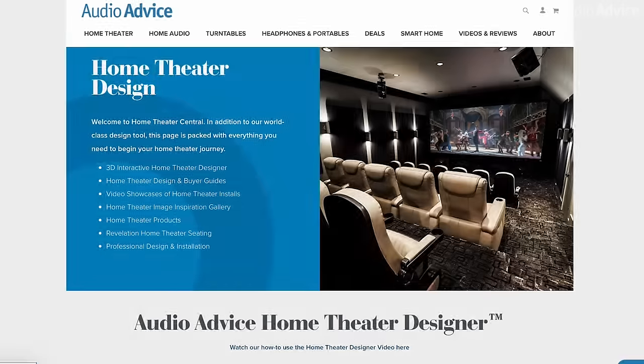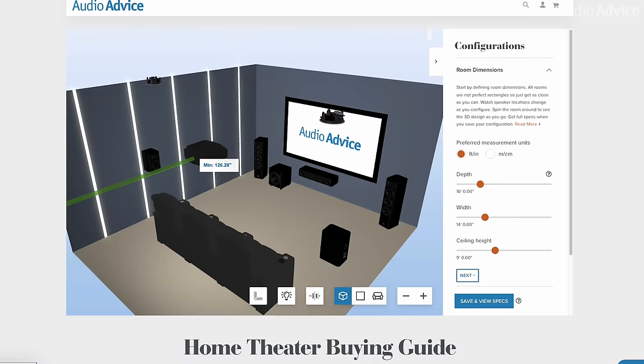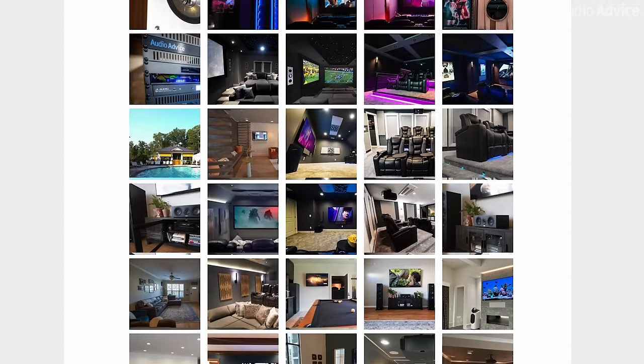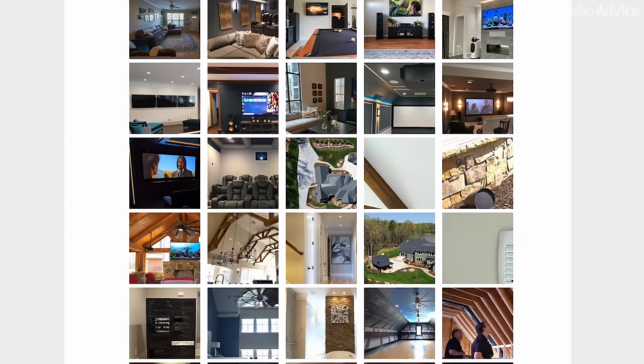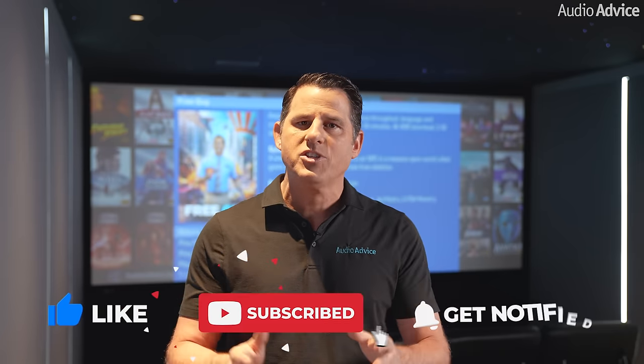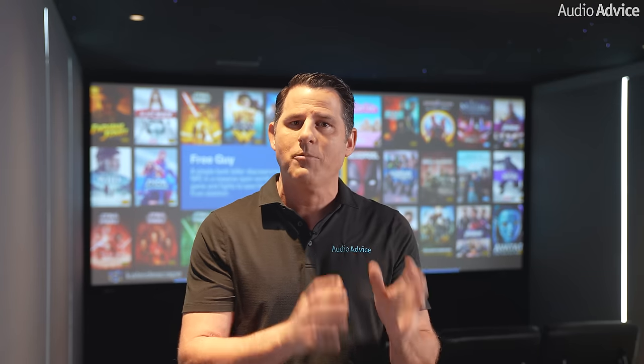If you're thinking about building a theater or updating your current one, go to the home theater page on audioadvice.com where we have our free home theater design tool, buyer's guides, how-to videos, an inspiration gallery, and everything home theater related. We also have expert designers in our stores and online who can work with you to design the theater for your specific room and budget. If you enjoyed this video, be sure to like and subscribe and hit notify to be the first to get more content like this. We'll be releasing a few more videos showing different upgrade examples — thanks for watching and we'll see you next time.